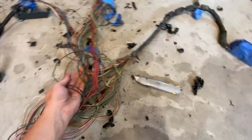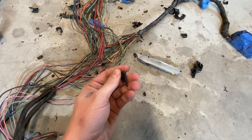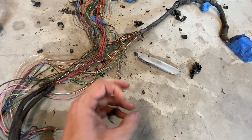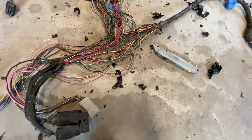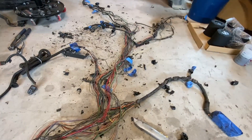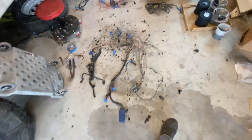Now that I've got a lot of this crumbled-up sheathing off — you can see it kind of just crumbles in your hand, it's in really rough shape — I can separate out the stuff like the plug-in for the computer and the automatic transmission controls, pull all that out of the harness so that I can really simplify it.